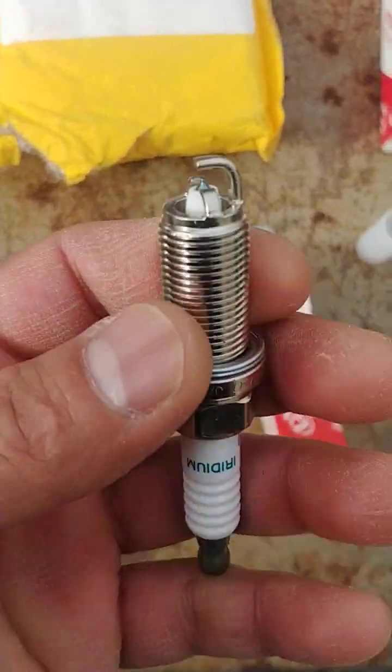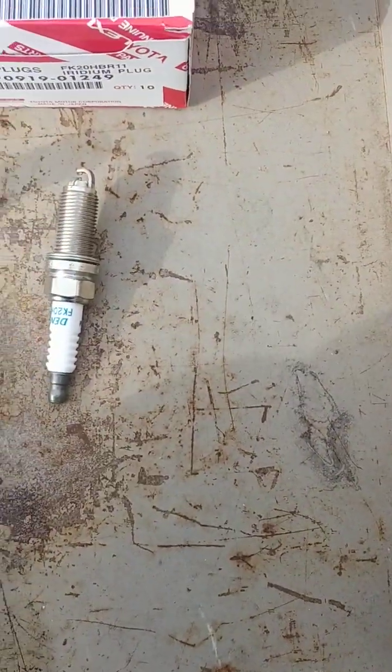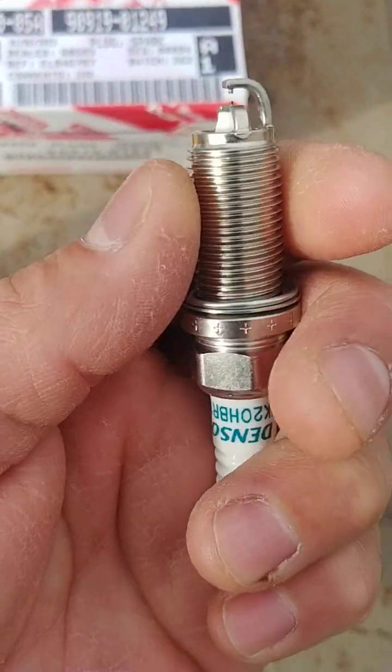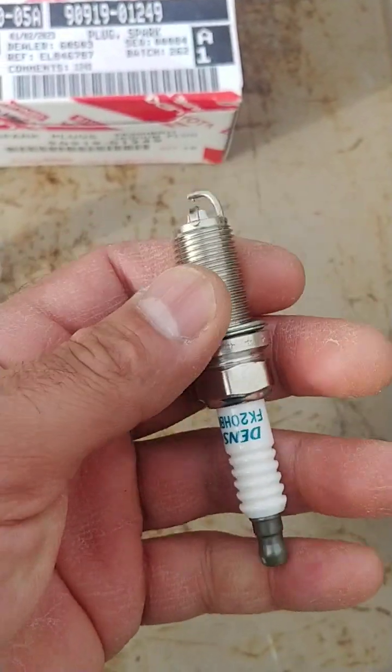Most importantly, look at the metal. The counterfeit appears to be some type of stainless steel, whereas the authentic is actual iridium — a precious metal said to withstand up to 700 degrees Fahrenheit of heat.